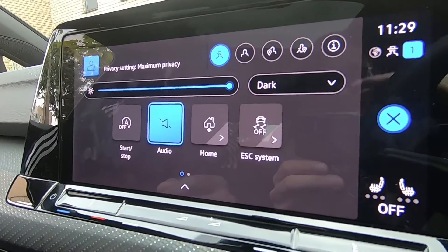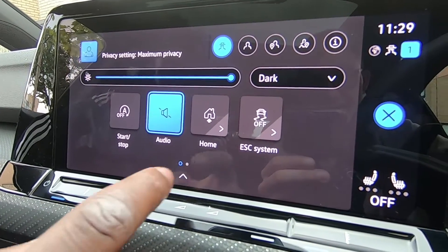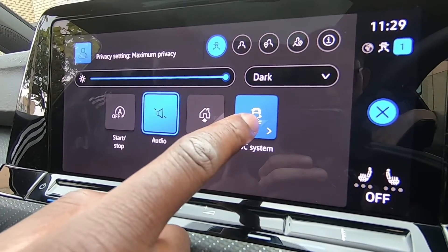I'll do a 30-second clip of how to put traction control pinned to your Golf 8R.